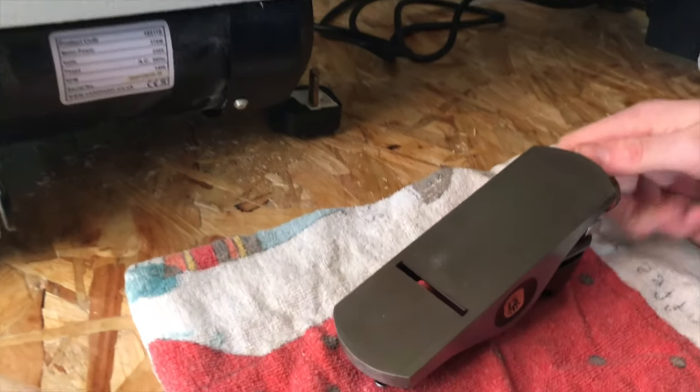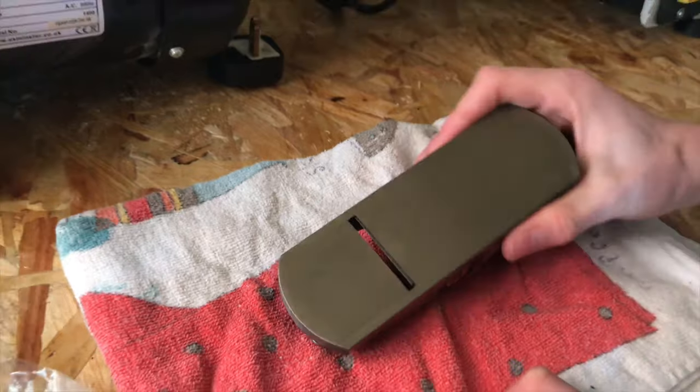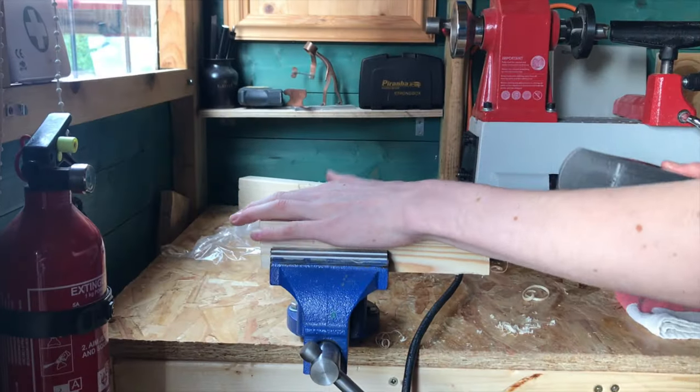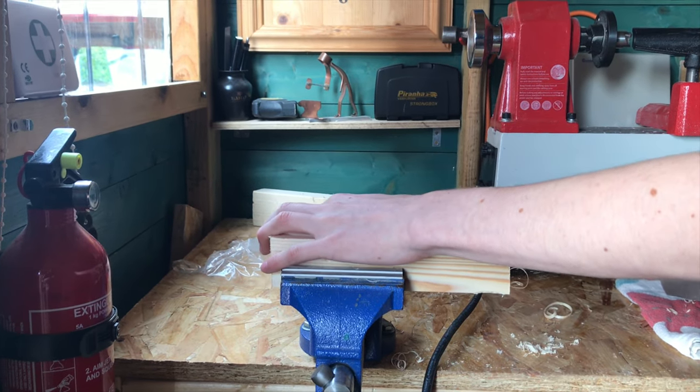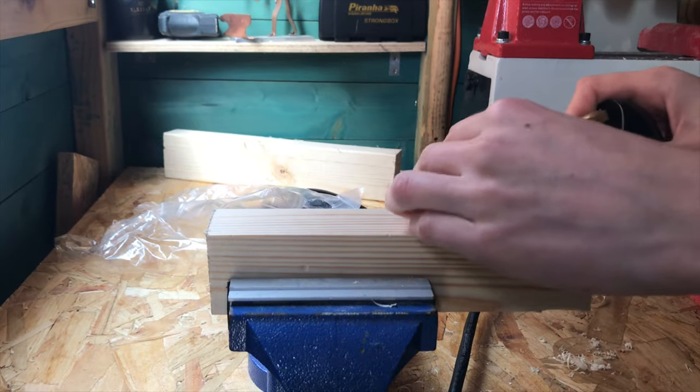I wanted this just to round over the corners and edges of things. So we've got this piece of square stock — 44mm squared pine — and we're gonna give that a test with the Spear & Jackson block plane.